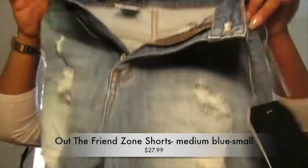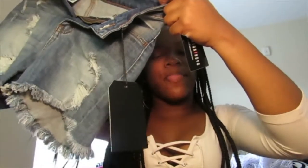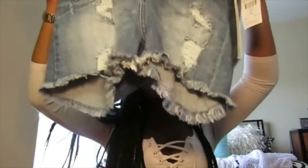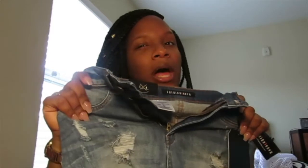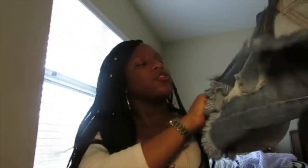The next pair of shorts from Fashion Nova are the Out of the Friend Zone Shorts. These are a little bit longer and they're $27.99. Fashion Nova right now has 30% to 70% off, so that's great. I got these in a small as well. I haven't worn these yet, but I don't think they're going to ride up, and if they do, they'll still cover my butt unlike the other shorts. They are a little bit longer — kind of awkwardly long, honestly — but I'm still going to wear them.